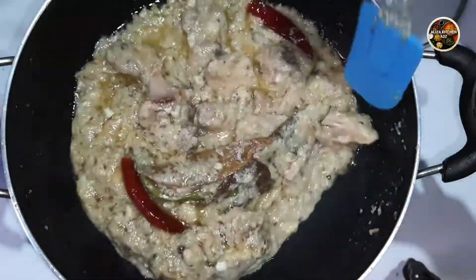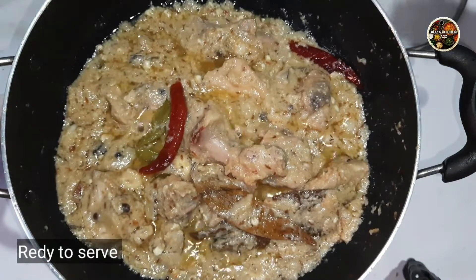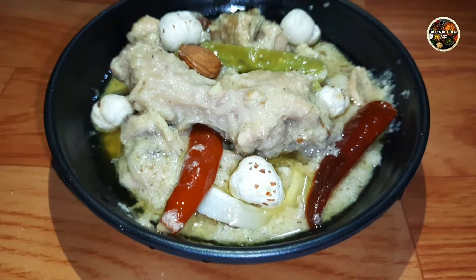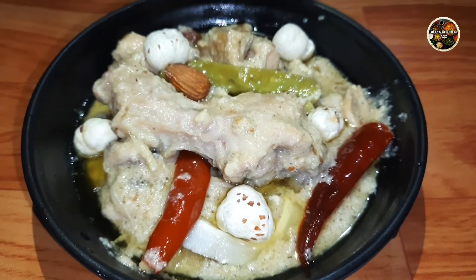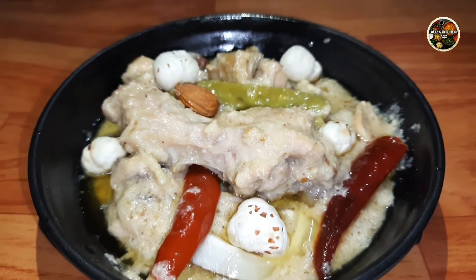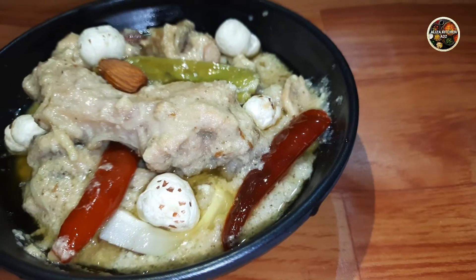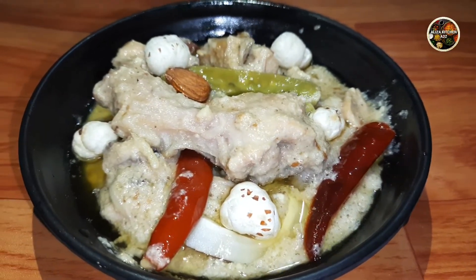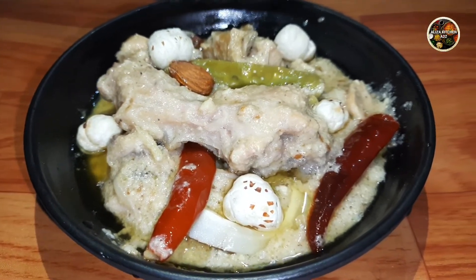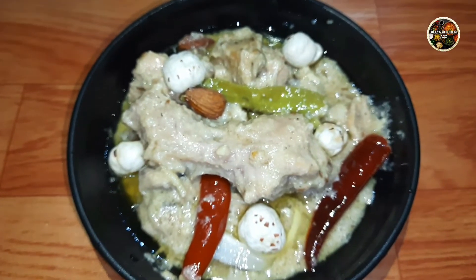Now it is ready to serve. I am serving it. You can see how tasty, yummy, and delicious our Chicken Chana is ready. Try this recipe in your kitchen and share it with your family. Like, share, and subscribe. Don't forget to subscribe. See you with the next interesting recipe. Enjoy with your family!